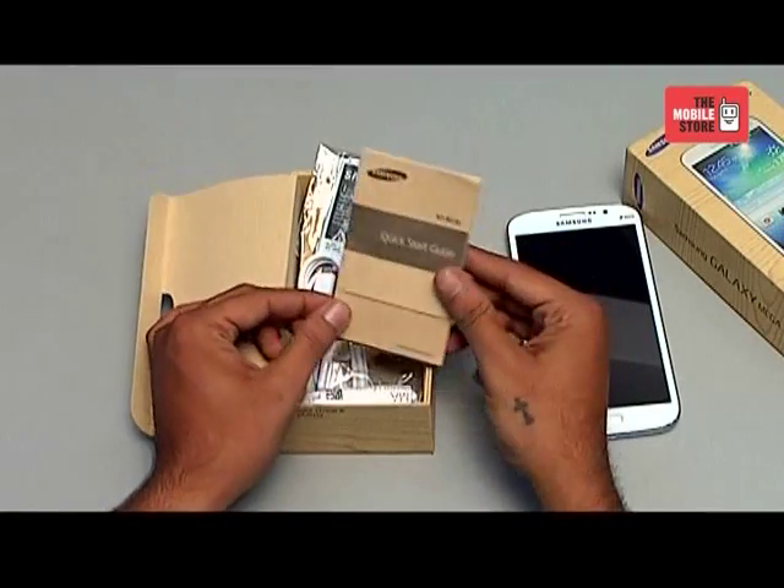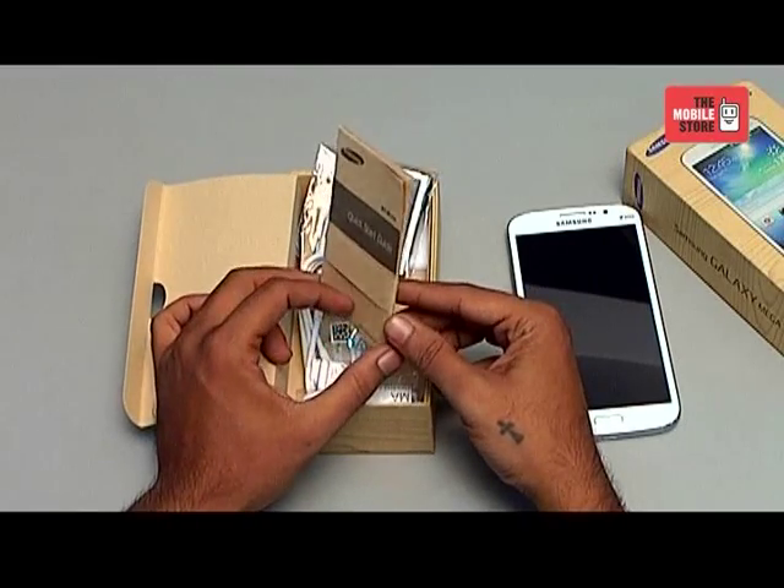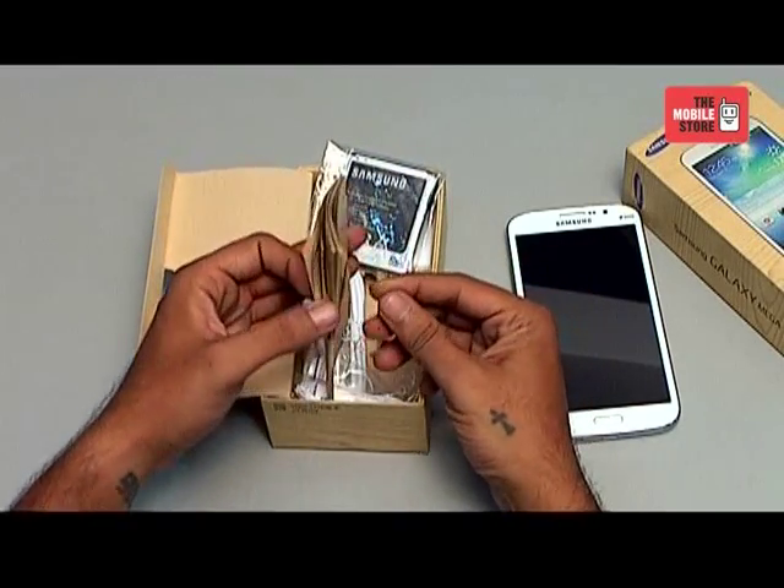The box has a quick start guide along with your warranty card. The quick start guide has some basic features of the phone listed in it and how different applications work on it.